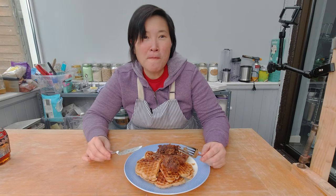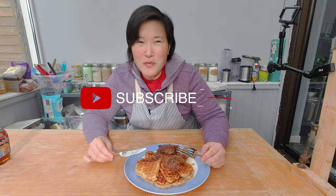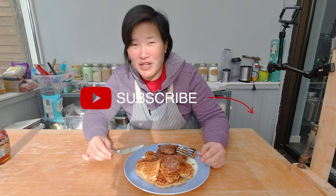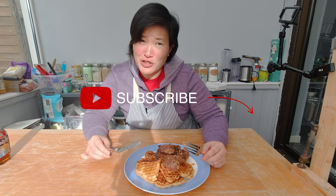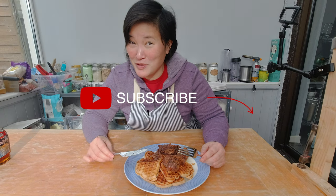If you enjoyed watching this video and learning how to make fried chicken and waffles, please subscribe to my channel and check the box for notifications for any upcoming videos. If you have any questions, please pop them down below in the comment box. I'll see you next week — bye!